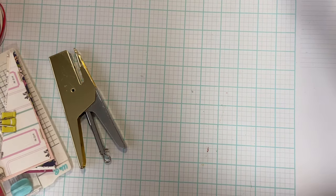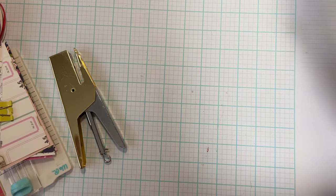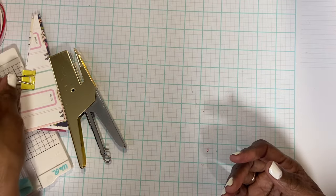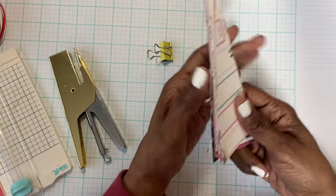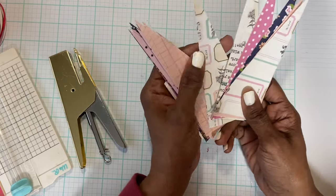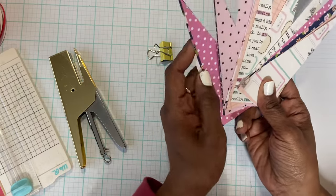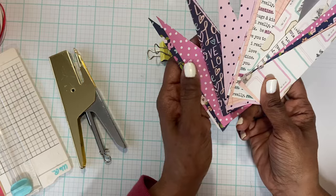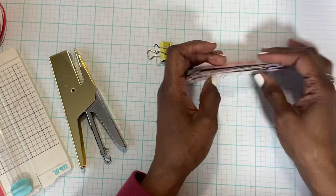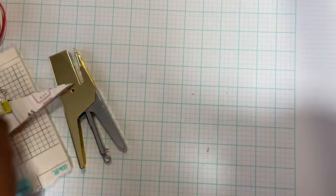Today what I wanted to share with you guys is some mini flags - mini pennant flags that I made. I made a banner yesterday and cut out four of them, and I had all this extra angled paper left over. I can't tell you what collection this is from, but it's valentine related, and when I saw these I thought they looked like pennant flags.